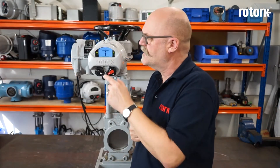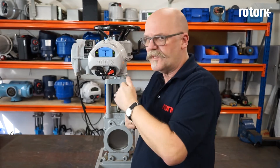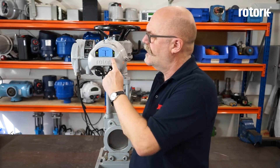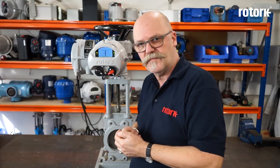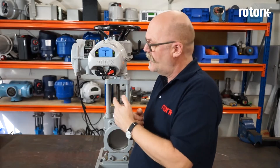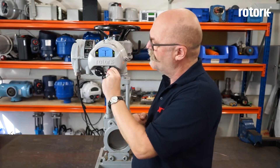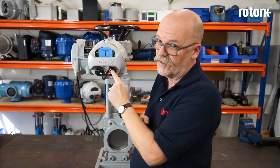The iQ has a large liquid crystal display. The display gives me the position of the valve, it can give me alarms and many other functions. It also incorporates two LED indicators to show end-of-travel indication. Below the display we have two rotating controllers and these control the function of the actuator. The controller on the right has three positions: we can select between remote, stop, and local.